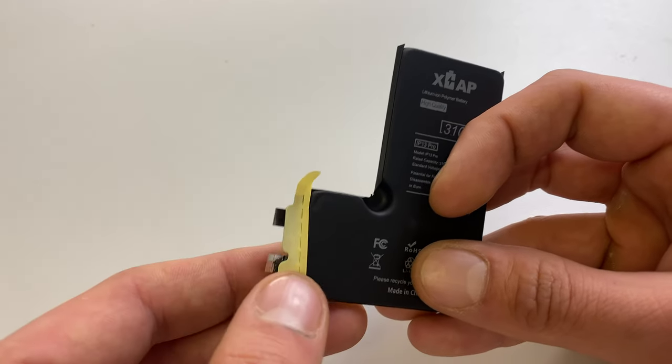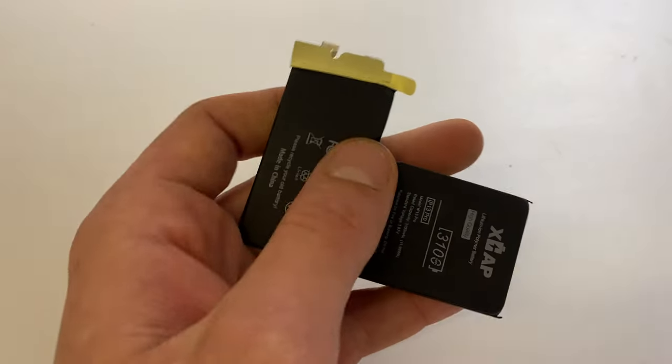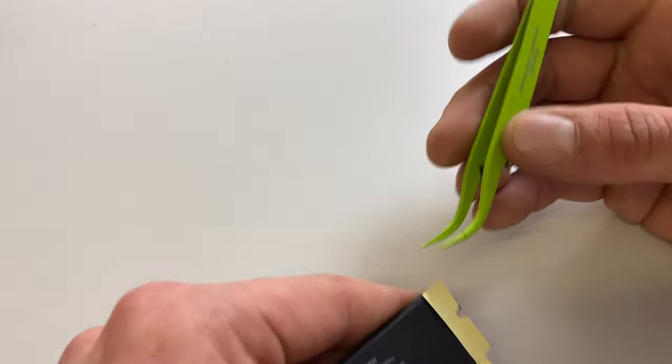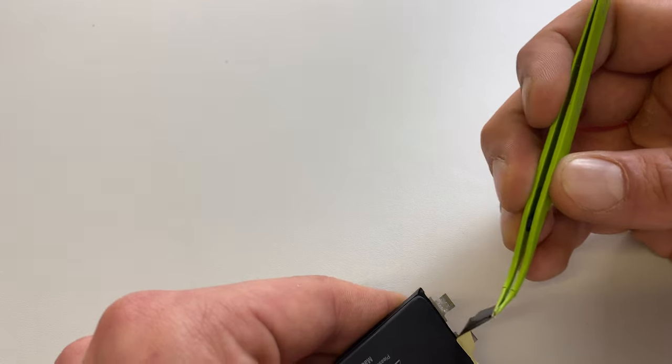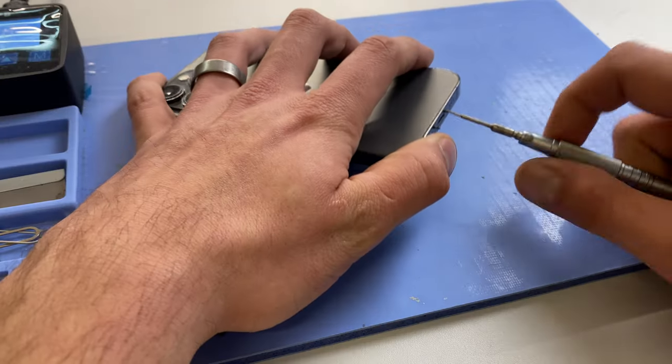Another thing to note about these X-Cap batteries is they are pre-cut to roughly the right size, so you don't need to do much cutting down of them. They're really good. I am going to peel off the double-sided tape from it first.